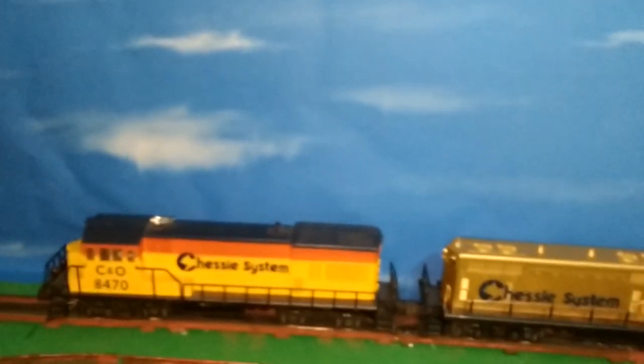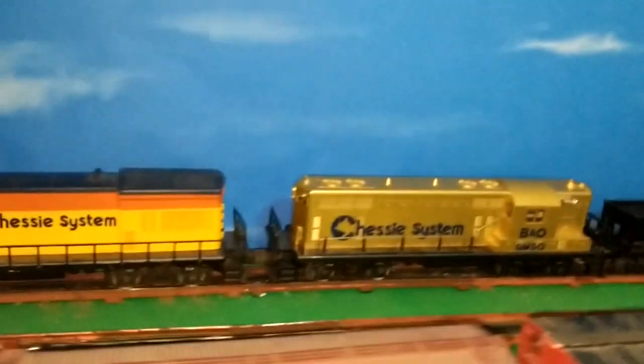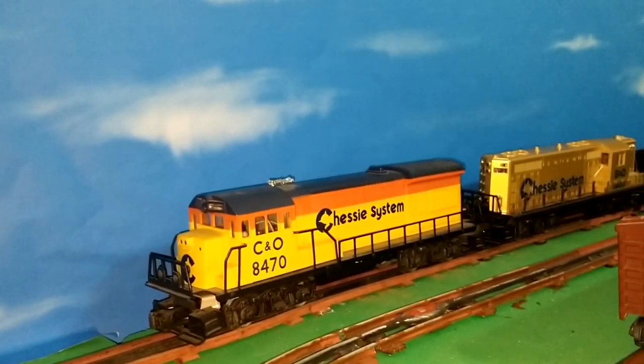There it is — it's quick, it's easy, and if you're a regular viewer you know that's what I'm all about: the quick and easy way. So there you go — instant sky backdrops for your layout. Check them out and I hope you found this useful. Like it, share it, subscribe, tell your friends and neighbors, and until then keep the trains running. We'll catch you next time on Toy Train Tips and Tricks.